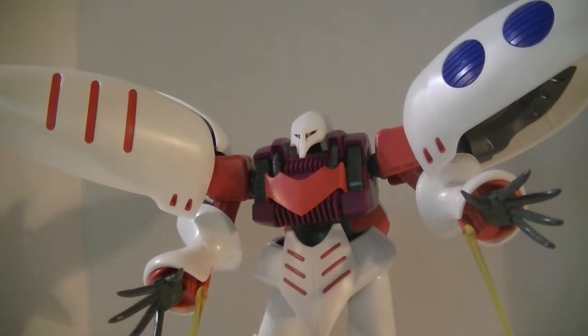And for those of you wondering — sadly, no, there is no mass production type Qubeley on the market. Oh, how I wish I had bought a bunch of them and had my Double Zeta with an army to fight. Bandai, please give us a mass production Qubeley — I don't care if it's a Re/100 or a High Grade. So if you have any questions, comments, or concerns, feel free to leave them in the comments section below. Thank you very much for watching.